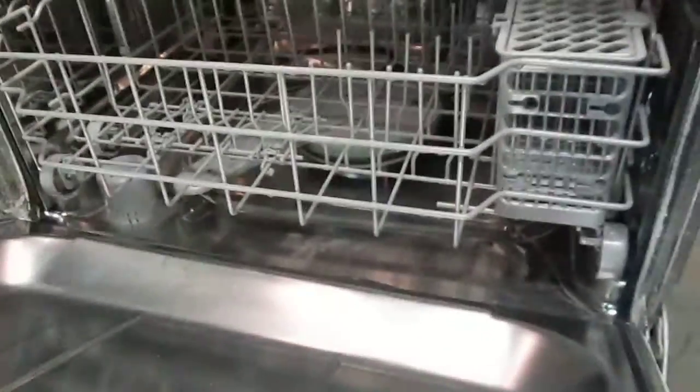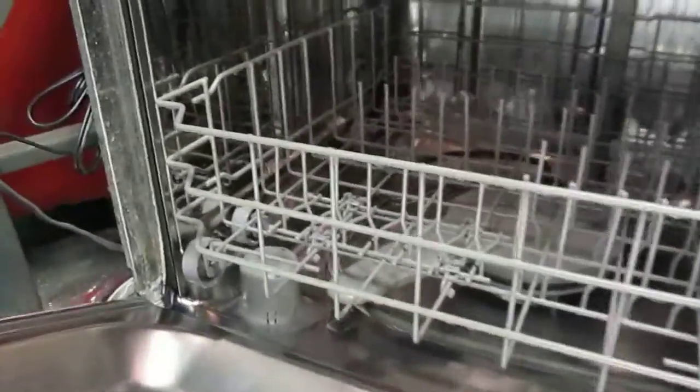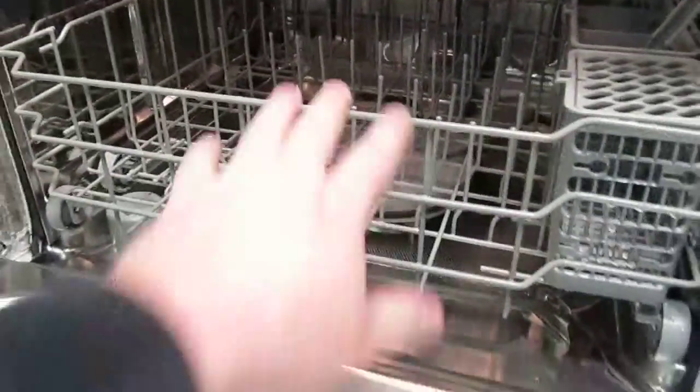Small ding. General wear and tear — nothing too bad. We'll go ahead and get this wiped out and cleaned up for you prior to shipment. We'll try and get the water stains out.